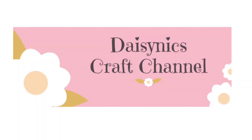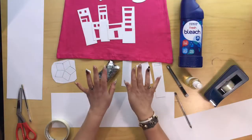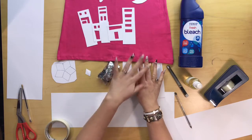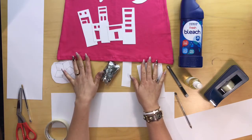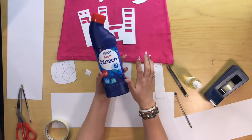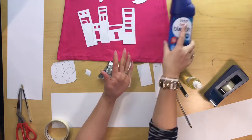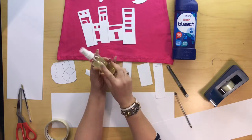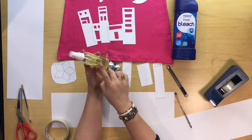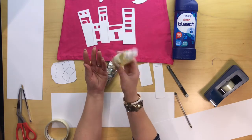Welcome to Daisy Nicks Recipes and DIY Crafts. Hi everyone, today I'm bleaching another t-shirt and I'm going to be putting a bit of a scenery onto this one. Now what you'll need is some bleach. I've tried a few different bleaches, but the Tesco Fresh Bleach worked the best. I put it into a spray bottle with three quarters bleach and a quarter water, just to make it easier to spray and that works really well.